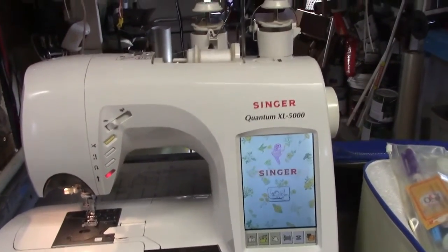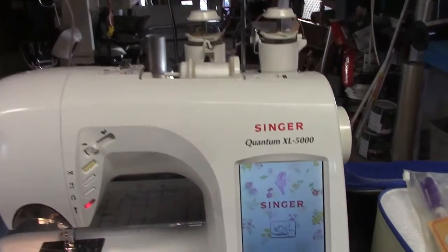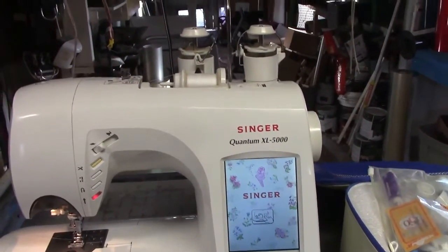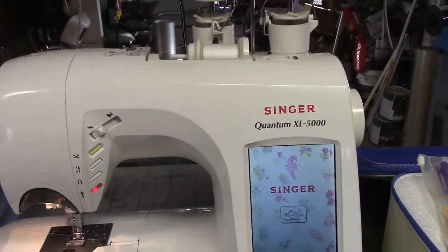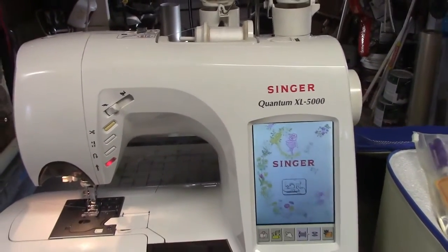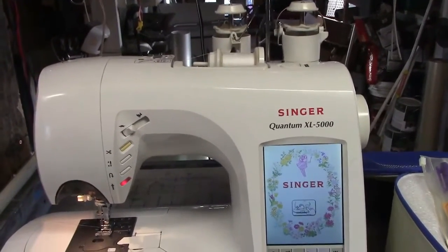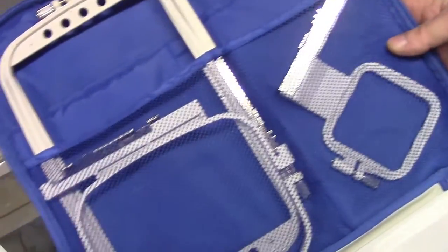When I opened up my sign shop, I didn't know if I wanted to get into embroidery or not. Before I went out and started spending seven, eight, nine thousand dollars for embroidery machines, this one here — it's a sewing machine that does some light embroidery on hats and shirts and stuff like that.